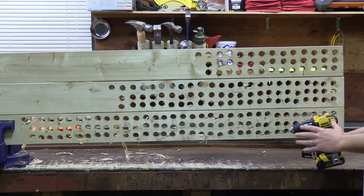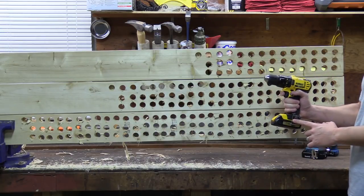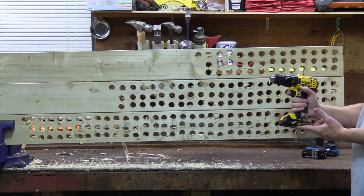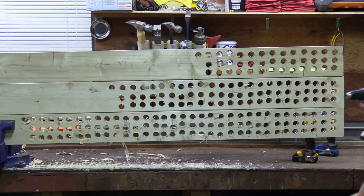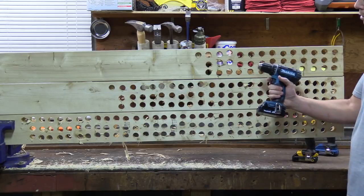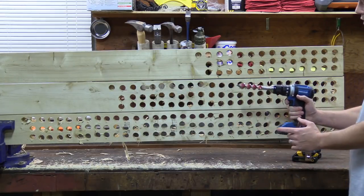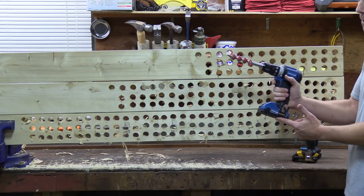We just got done with all the runtime testing and you can see the results right in front of you. The top board is the DeWalt — it had the smallest battery packs at 1.5Ah and made it through a full 39 holes, which comes out to 26 holes per amp hour. Next is the Makita, which made it through 69 holes using a 2Ah pack, coming out to 34.5 holes per amp hour. And the winner is the Hercules — not only in overall runtime but also efficiency — making it through a full 99 holes using a 2.5Ah pack, coming out to 39.6 holes per amp hour.